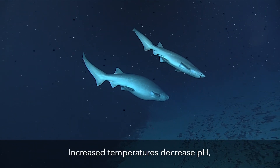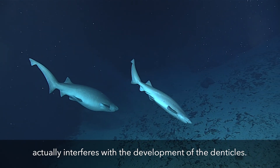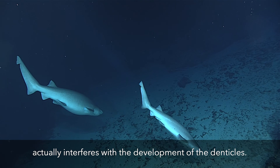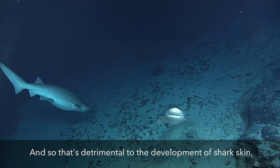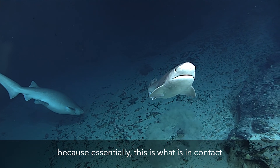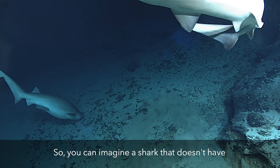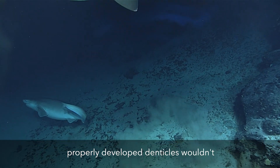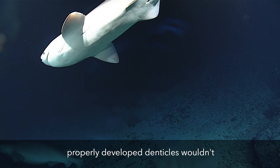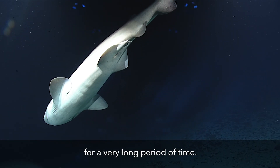Increased temperatures and decreased pH — so more acidic environments — actually interfered with the development of the denticles. And so that's detrimental to the development of shark skin, because essentially this is what is in contact with their environment 100% of the time. So you can imagine a shark that doesn't have properly developed denticles wouldn't survive in its environment for a very long period of time.